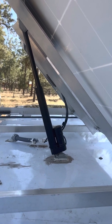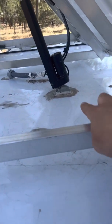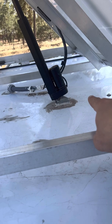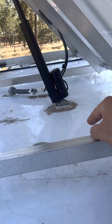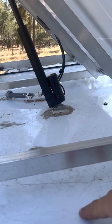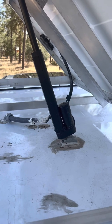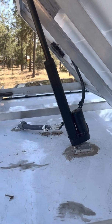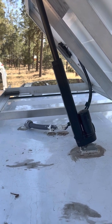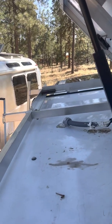The linear actuator is mounted to the roof and sealed right over the rib that reinforces the roof, so it's not just going into thin material. The wires come off this 200 watt solar panel, dive into the roof, and then go to the lithium bank.